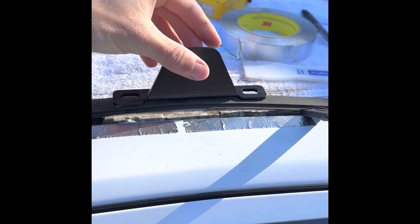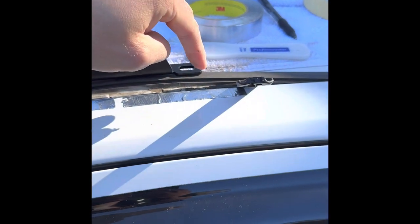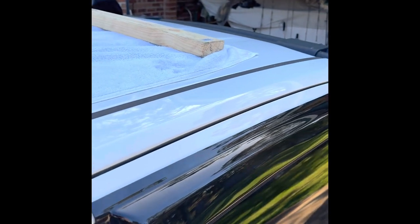Now I can cut the forward one, and I know where the rear one is so I can cut that. I haven't done the back one yet but we'll get to that one.